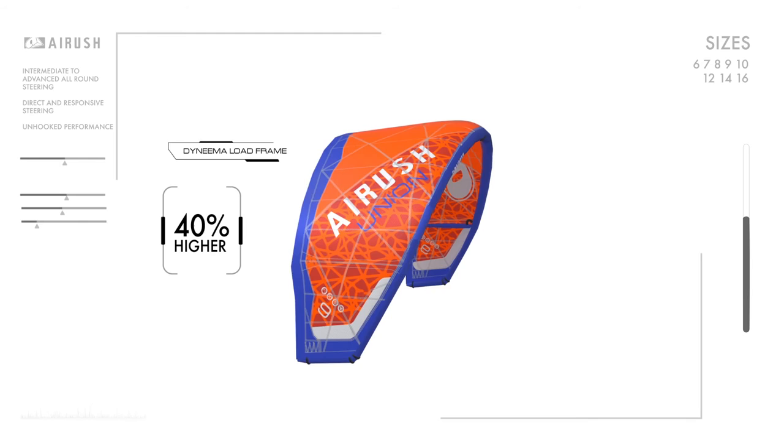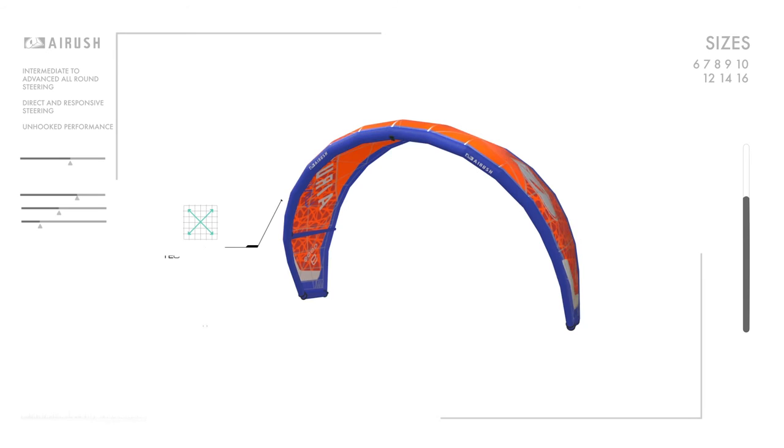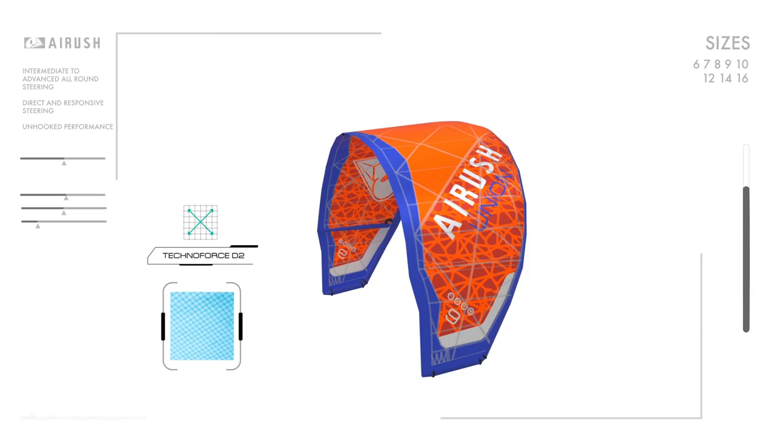In addition, the load frame radically reduces the stretch by as much as 30%. This ensures the canopy does not stretch excessively, so the kite will perform perfectly for much longer. TechnoForce D2 is used together with the Dyneema load frame for the ultimate combination of durability and performance.